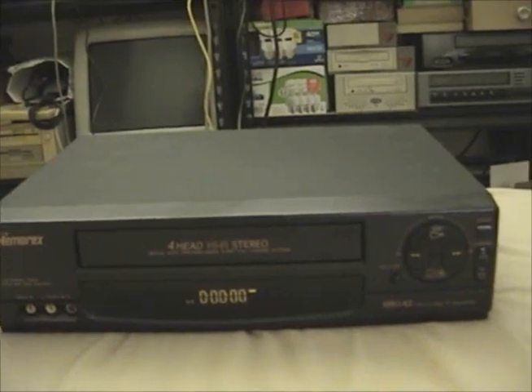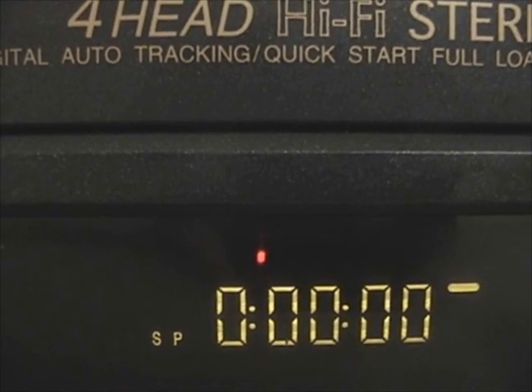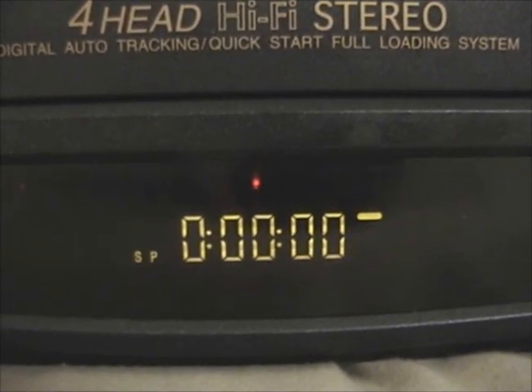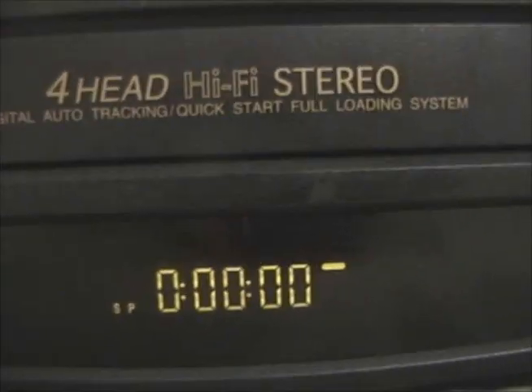This thing also has an on-screen display — that's how you program it. It's an on-screen menu, FUNAI standard for this era. It's indicating an SP recording speed. Unfortunately I cannot switch the speed without the remote, so we will not be able to do a recording demonstration for LP or SLP. I don't even know if this has LP speed.